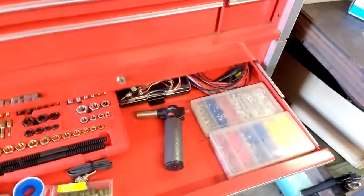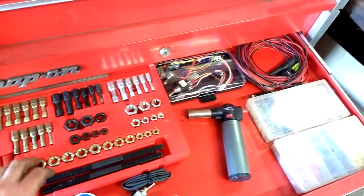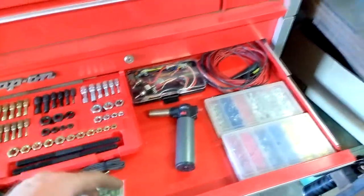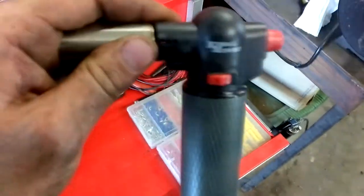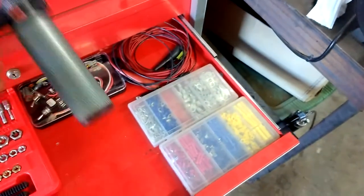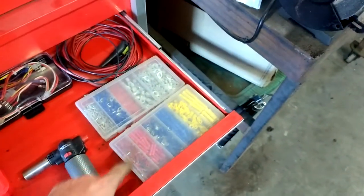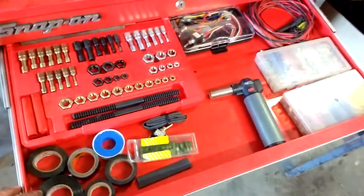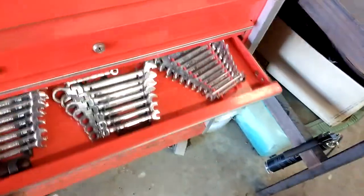First drawer of the bottom box. Got the rethread kit — everybody's got these. I picked mine up from Matco, around $150. It's a good set; used it a few times. Torch — this Kimball Midwest guy told me he needed a torch and brought me this one for free. Pretty sweet. A couple little test jumper wires, electrical connectors, tape, fuses, and a switch.